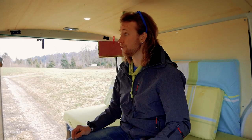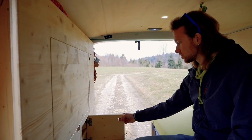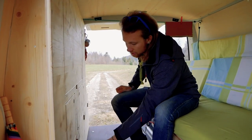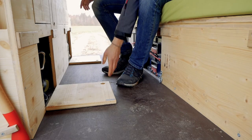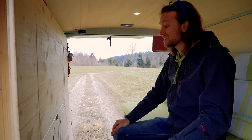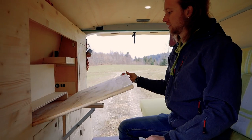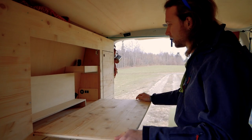On this side I built my cupboard unit. It has a lot of storage for clothes and other belongings. On the bottom I have two little parts where I can store my shoes, and here is my spare diesel. I think the coolest part on this cupboard is my table — I just have to lift up this part and then I can convert it into a pretty cool and stable table.